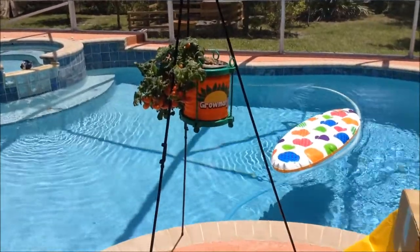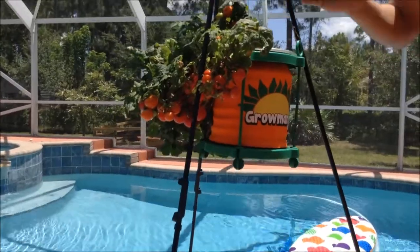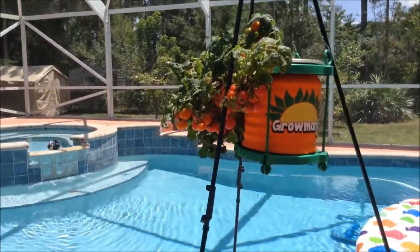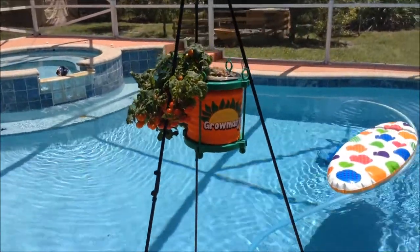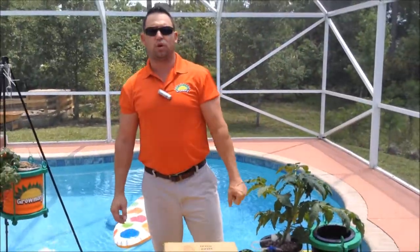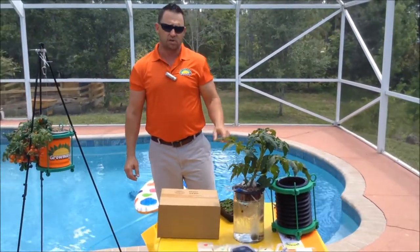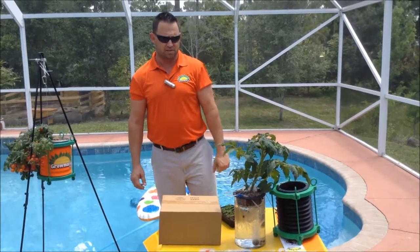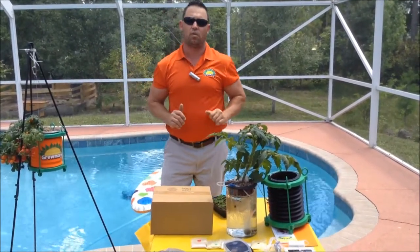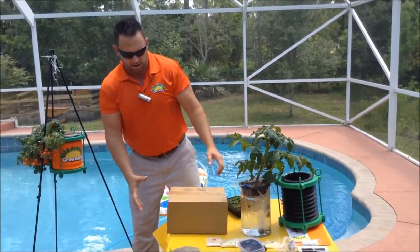A lot of people say, why would I want to grow hydroponically? Well, let me tell you something. If you grow out here in 90-degree weather and want to grow a tomato plant, a tomato plant requires at least a gallon of water per day — that's a lot of wasted water. Most of the water is either evaporated or sinks into the soil. With Gromangi, this plant is growing in one gallon of water, and you won't have to water it for weeks on end because it's always in water.